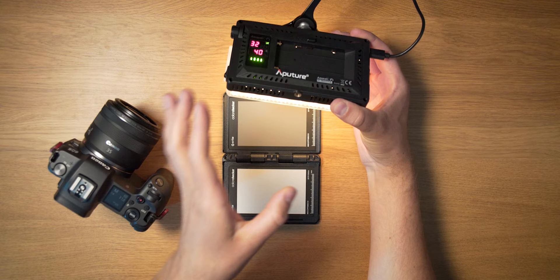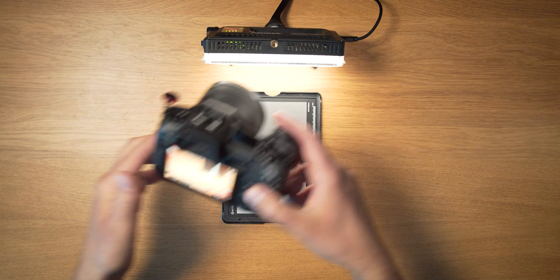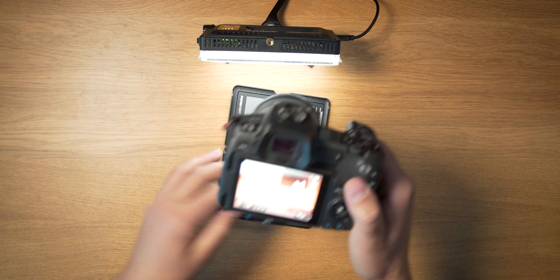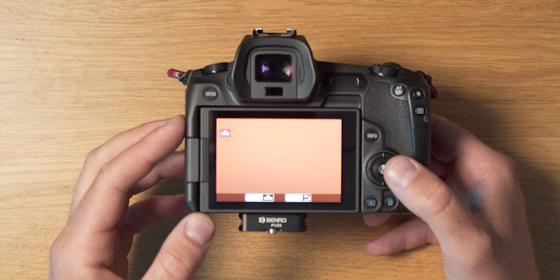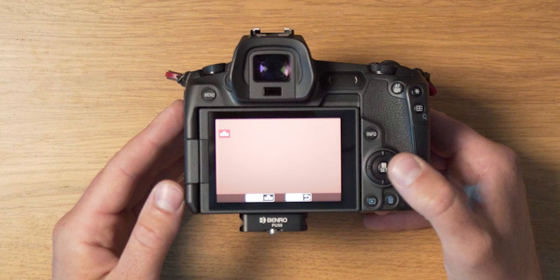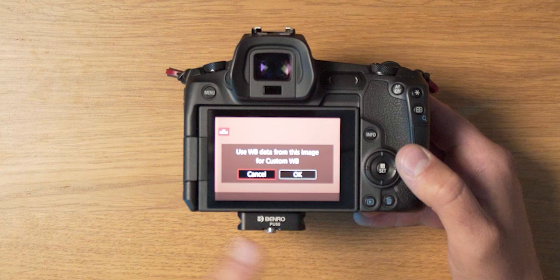That first shot will serve as the basis for the tungsten custom white balance. Then scroll to 5200 Kelvin for daylight and take another photo — as you can see it is less orange in the preview. For the third one, scroll to 7200 Kelvin for the cloudy white balance and take another shot. Once you have all three photographs, go to the menu on your Canon camera and look for 'Custom White Balance.' You'll see the images: the first is the most orange — that's tungsten — the second is daylight, and the third is cloudy. Select the one you want, click 'Use white balance data from this image for custom white balance,' and confirm.